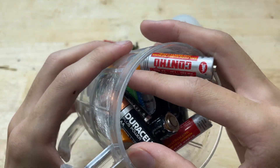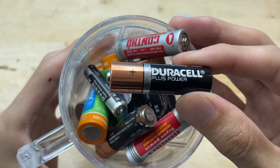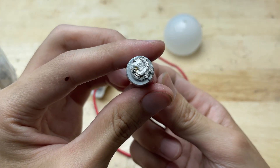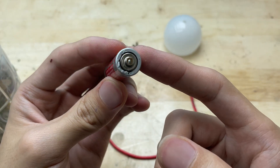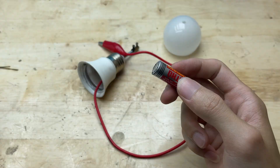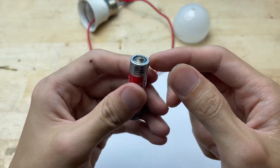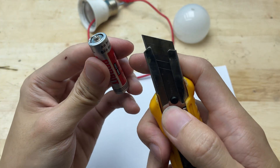These are old batteries. I'll repurpose the graphite rod from them to make the soldering tip. Graphite is a good conductor of electricity and has a high melting point, making it a great choice for this project.